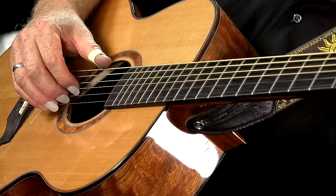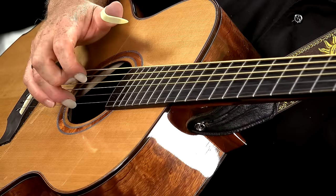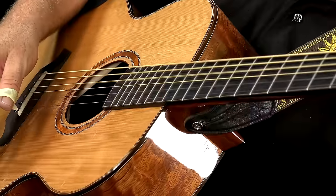Your A string doesn't move — it stays at A. And the bottom string goes up a semitone to F. That's unusual too, but your bottom string can take it; it won't break. So, from low to high, from sixth string to first string, you get F, A, C, G, C, E. It's called an F major ninth chord.